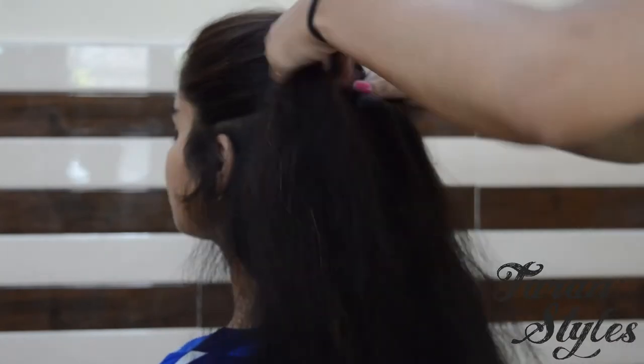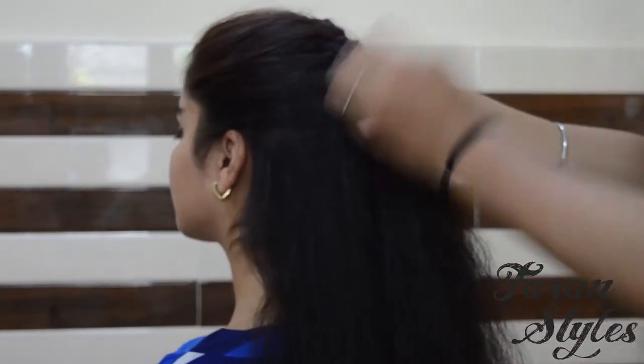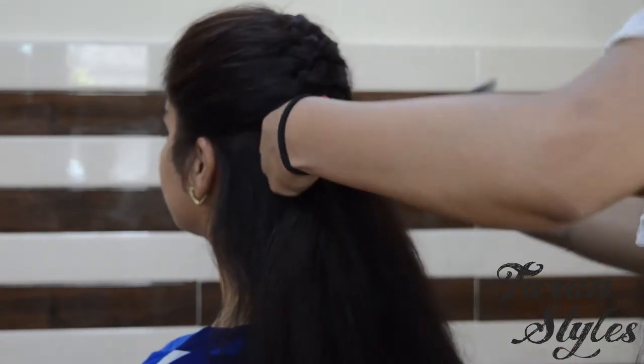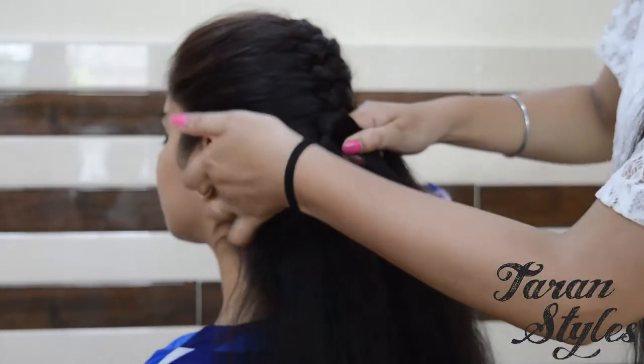In this braid you have to do a simple braid and keep on adding hair from both the sides until all of the remaining hair are added in the braid.